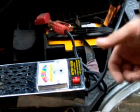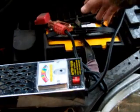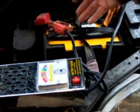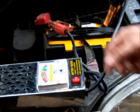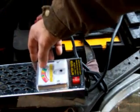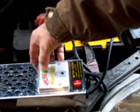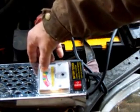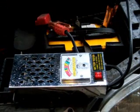For a 3.0-liter and above, the rule of thumb is no less than one volt lower than your draw test result on the battery. Now if you have a 2.0-liter motor, it doesn't take as much to crank it over, so you only want to step that down to half a volt. So if this was a 2.0-liter motor at 11 volts on the load test, I don't want to see less than 10.5 volts while cranking.